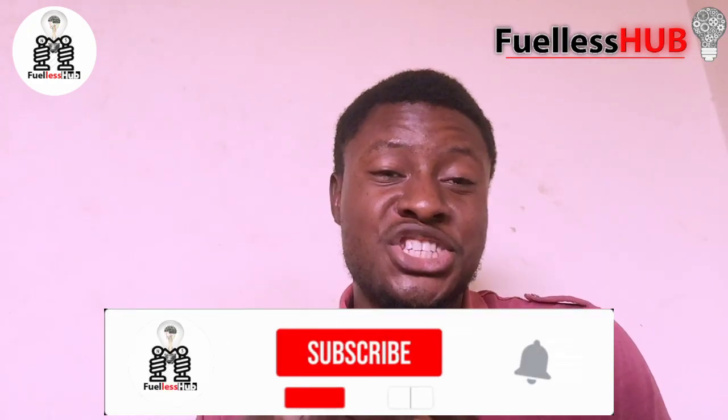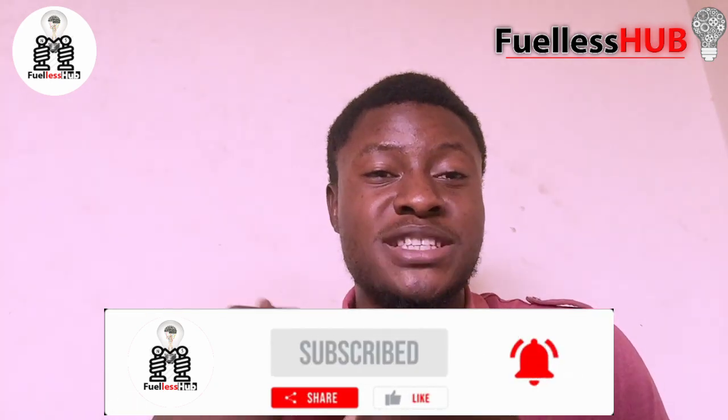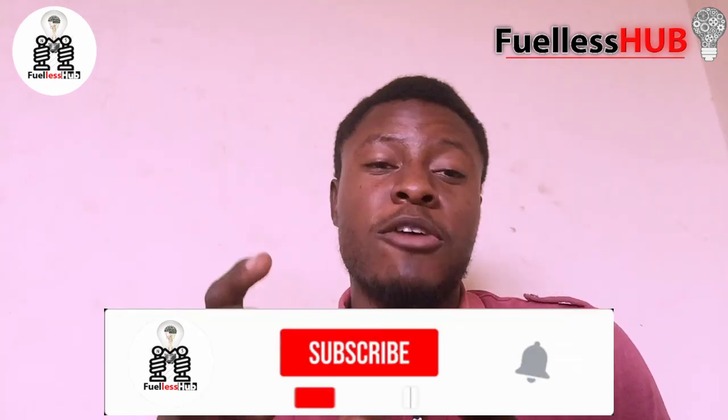When hooking up your fuelless generator, please use a better coupling method and the result is going to be great. Please subscribe to this channel and press the bell notification so you can receive educative tips on how your fuelless generator can work better and more effectively.